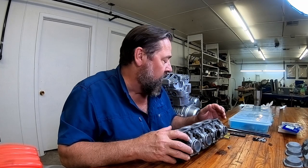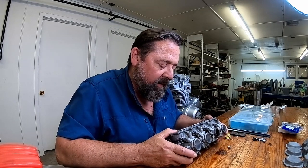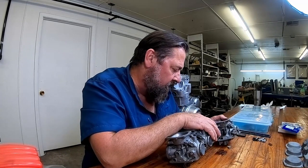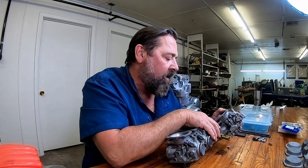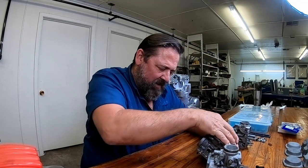One, two, three, and four — even though it only goes back together one way. I just like doing things like that. There's number one and yeah, it does have a little O-ring.